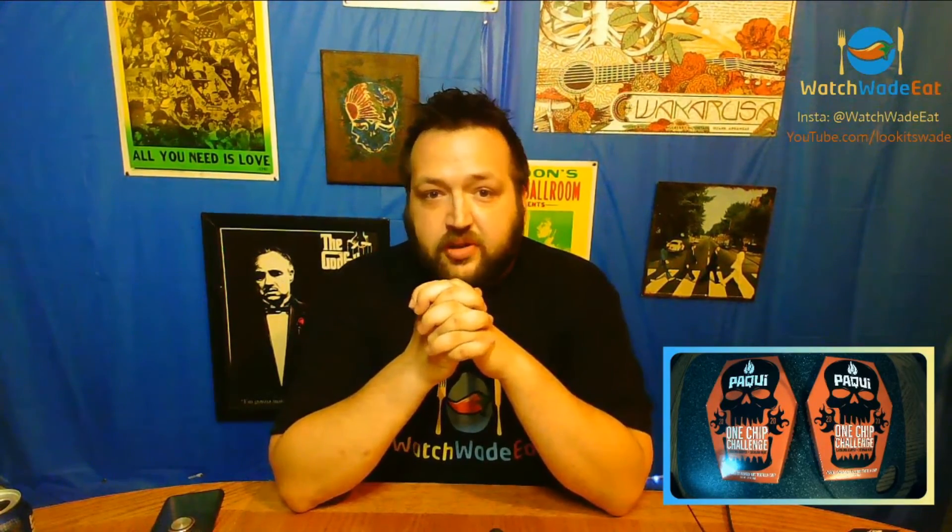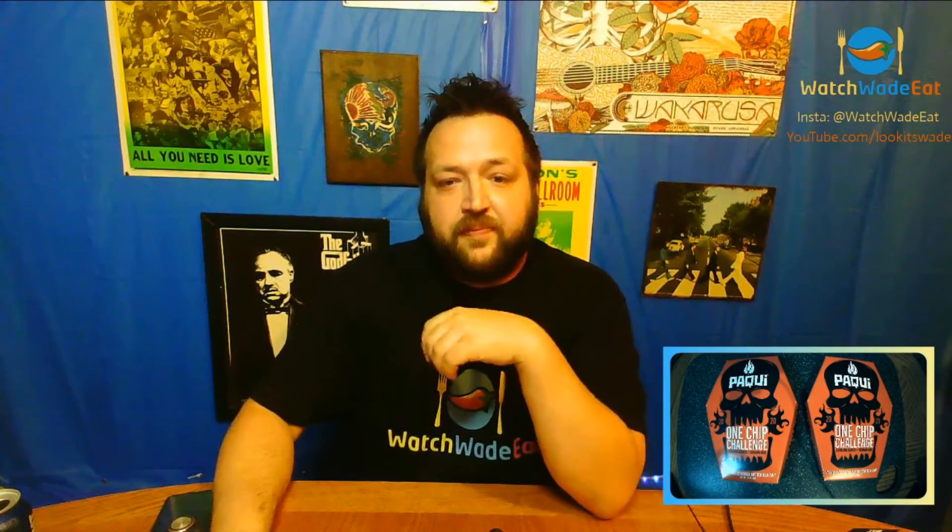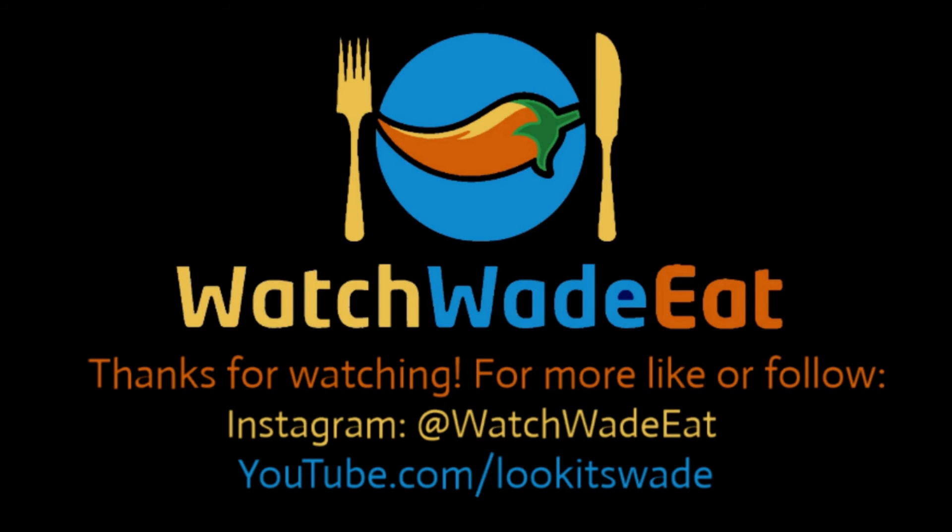Anyway, that was the One Chip Challenge — hope you all liked it. If you're thinking about doing it, go ahead, it's not going to kill you, it is a little rough though, especially if you do the afterburn. Subscribe to the page, check out the Instagram, leave some comments, let me know what you thought. Everybody love each other, have a great night, take care of each other — thanks for watching, don't forget to like and subscribe!